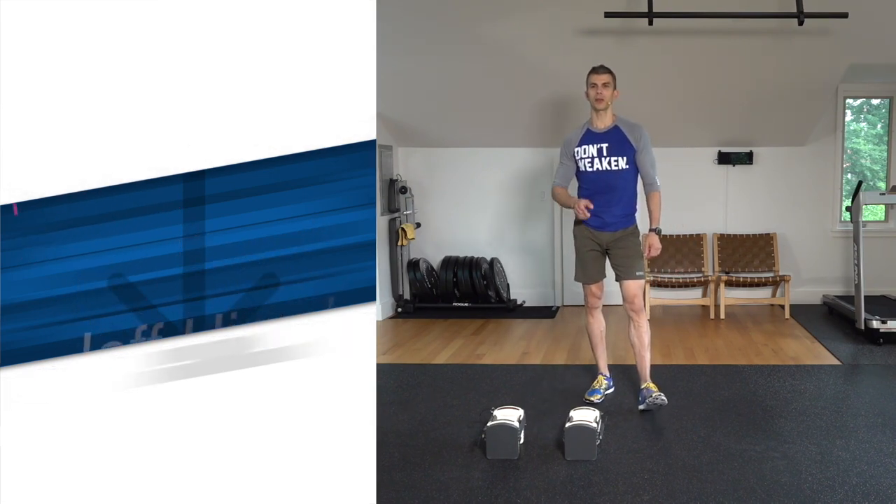Hey everybody, it's Jeff from XFA Fitness. Welcome back to the channel. Today I've got a cool new workout for you. We're going to take you through this.